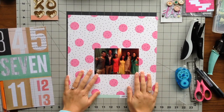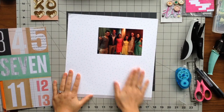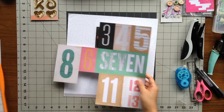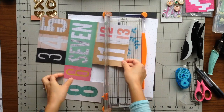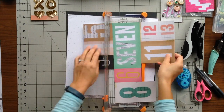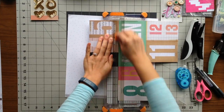Hi everyone! Today I'm scrapbooking another photo for my friend's wedding. This is a picture of her bridal party. There were three bridesmaids and two bridesmen. Since there was a total of five of us, I thought I would use the number five from my cut apart sheet.